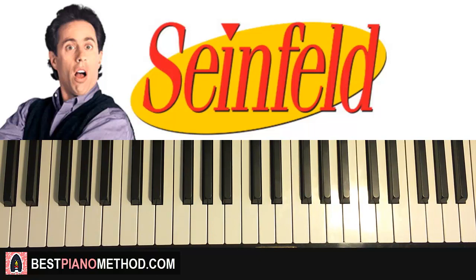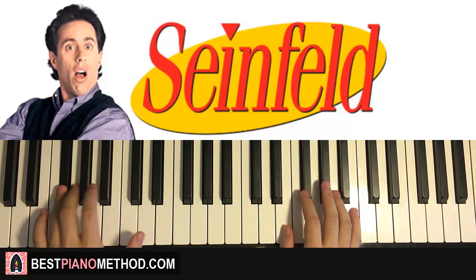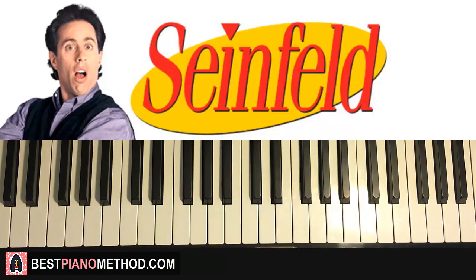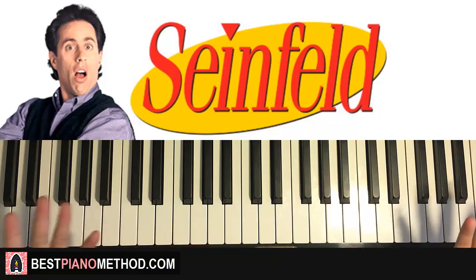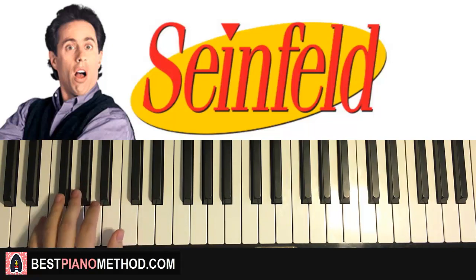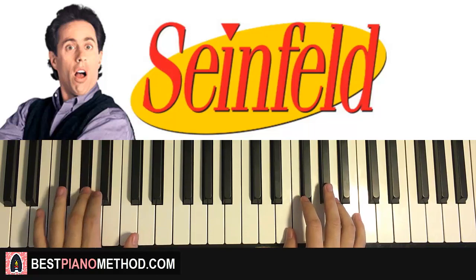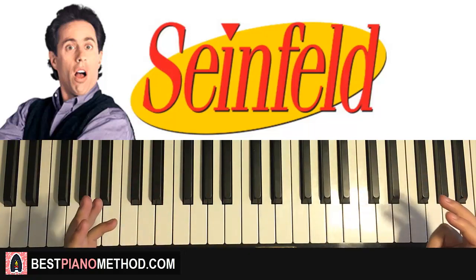I can actually turn on the metronome here. It will be easier if you practice with the metronome because it kind of conducts for you and you don't have to count internally as much — it's like having a conductor, but you don't need a real person. So that's the second section. After that, you just repeat that second section over again — those bars alone. You don't really play the first section again; the first section kind of starts off the song, as you can hear in the original.